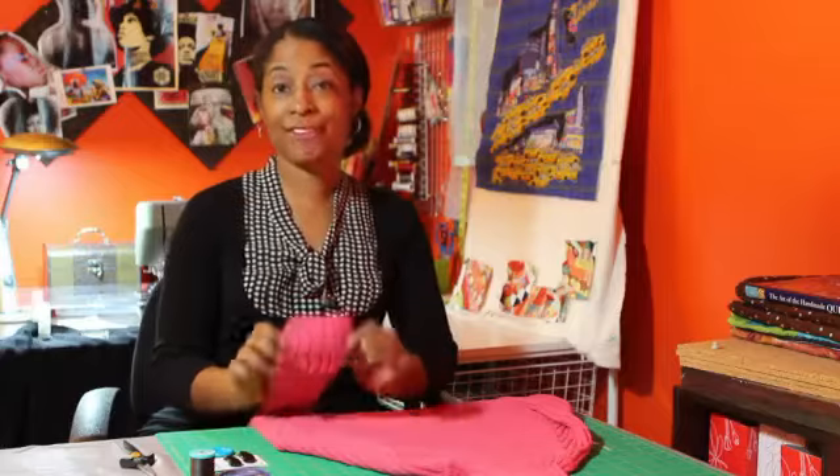So first we'll talk about what we have: our sweater, and then you'll of course need a needle and thread. For this particular purpose we're going to use a lighter thread, but you want to use something that has a little bit more weight to ensure that you are securing your buttons properly. Then of course you need your button.